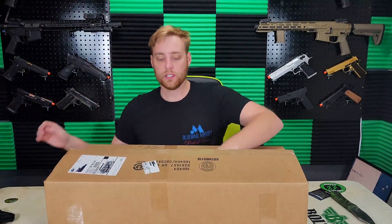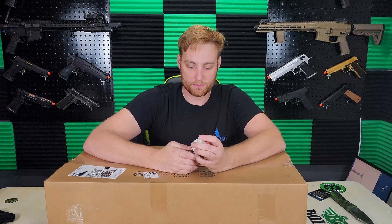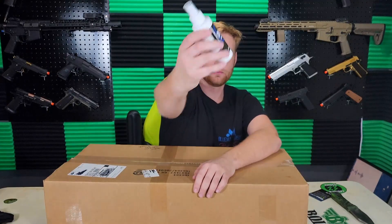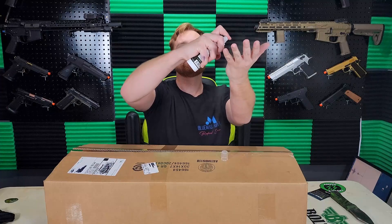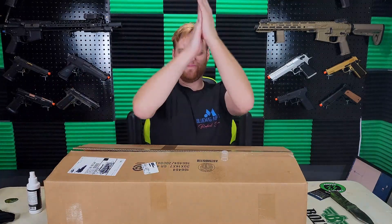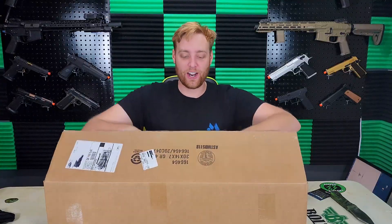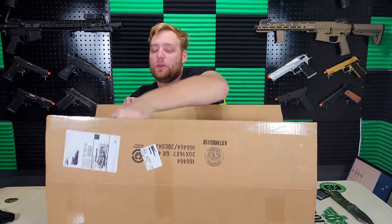I do remember this — I've seen other people's unboxings of this one and they said it wasn't a lot of airsoft stuff. What do we have here? Sanitec Defense hand sanitizer, 80% alcohol. That's how you use it, right? All right, keeping it moving.